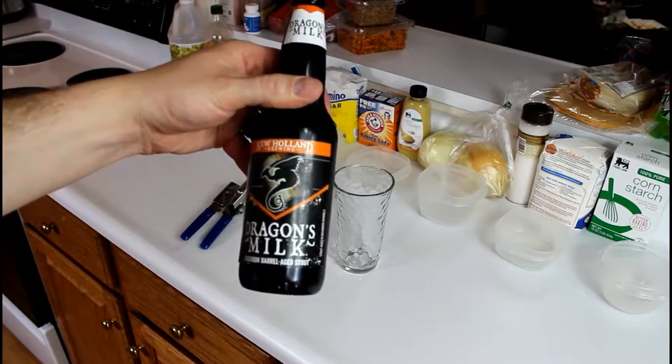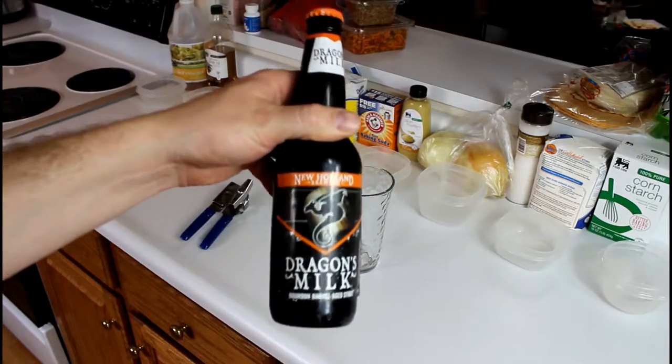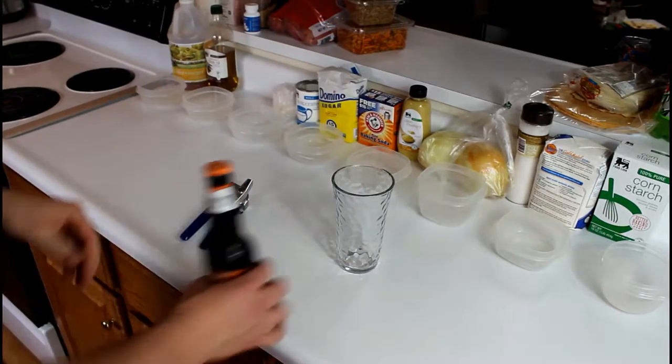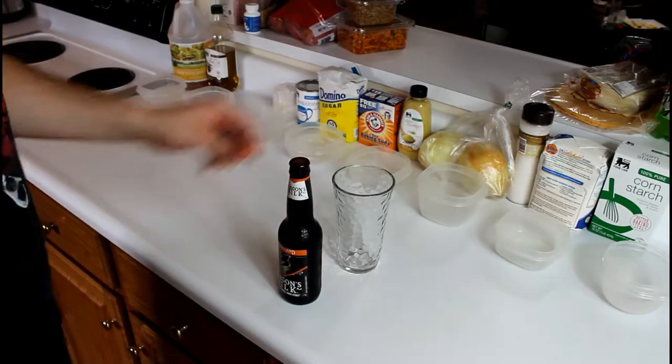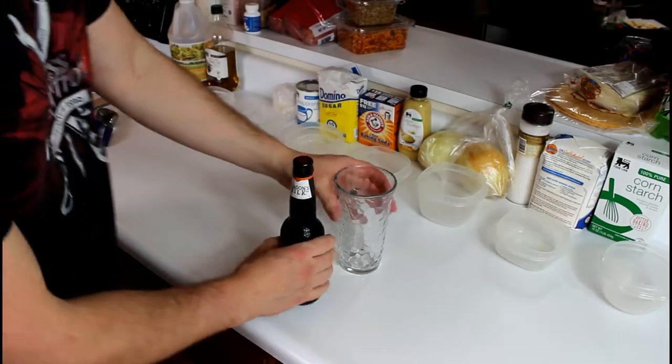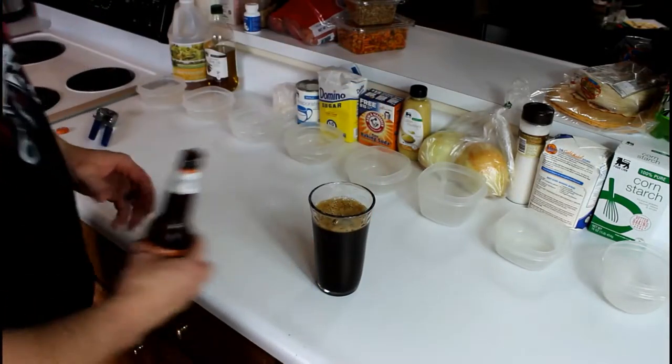Today we're drinking some Dragon's Milk Bourbon Barrel Aged Stout. It's 11.1% alcohol and I've never tried it before, but I really do like the Bourbon Barrel Stout so give this one a shot. Nice and dark.